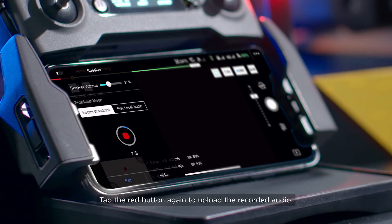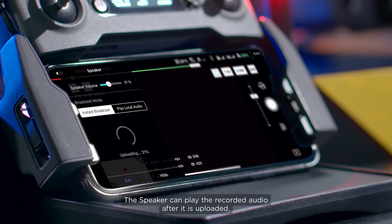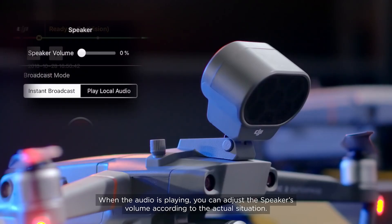Tap the red button again to upload the recorded audio. The speaker can play the recorded audio after it is uploaded. When the audio is playing, you can adjust the speaker's volume according to the actual situation.